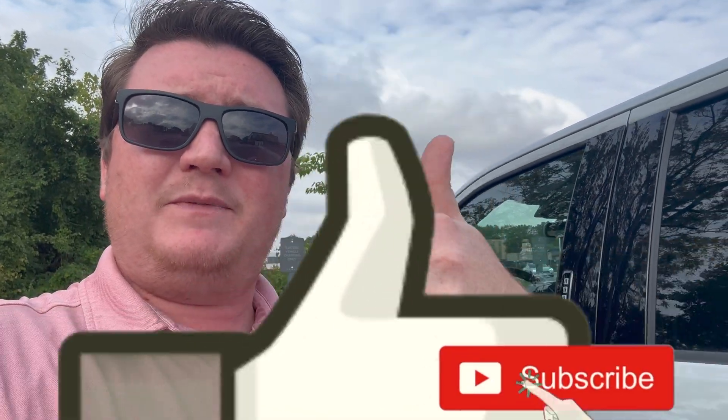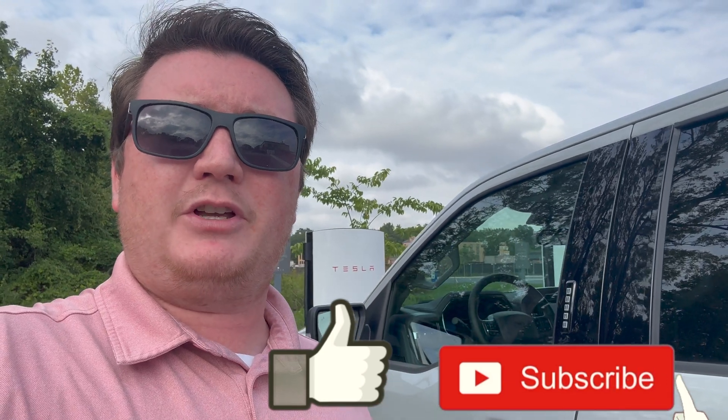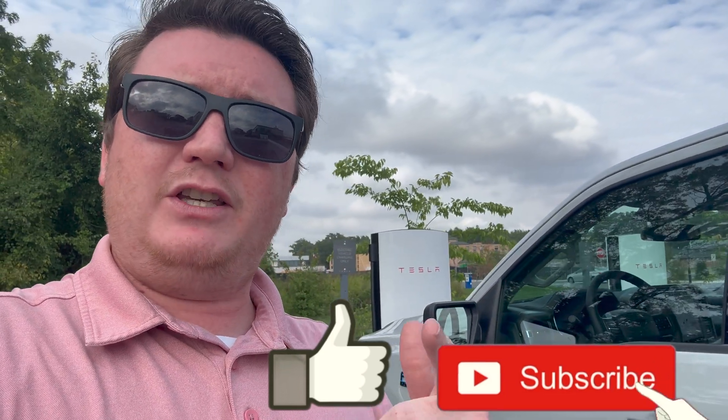If you have any questions, please put them down in the comment section. If you could also hit the like button and hit the subscribe button — I appreciate you guys watching this far and we'll see you in the next video.